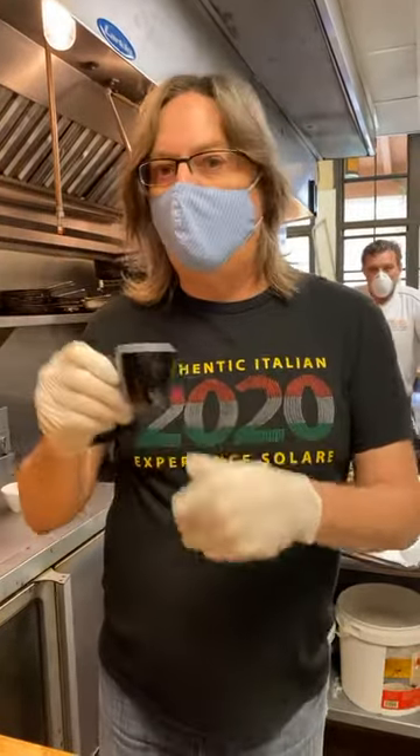Hello everybody. Here we are again in the Solari kitchen. Filippo and I just had an espresso to get us all ready for this amazing Solari Live cooking class. And you know what we're doing today? We're doing carbonara.